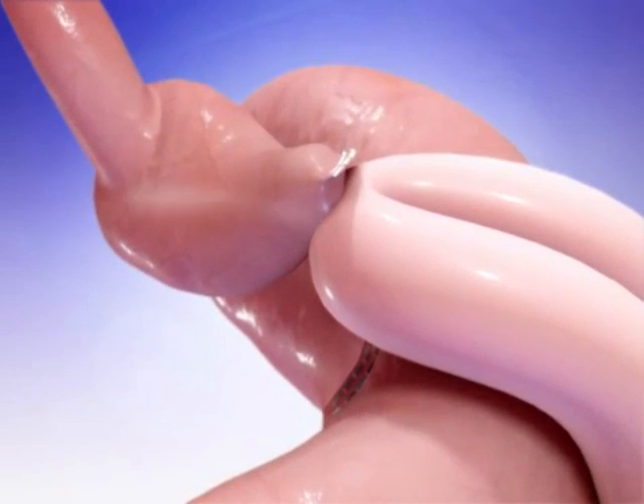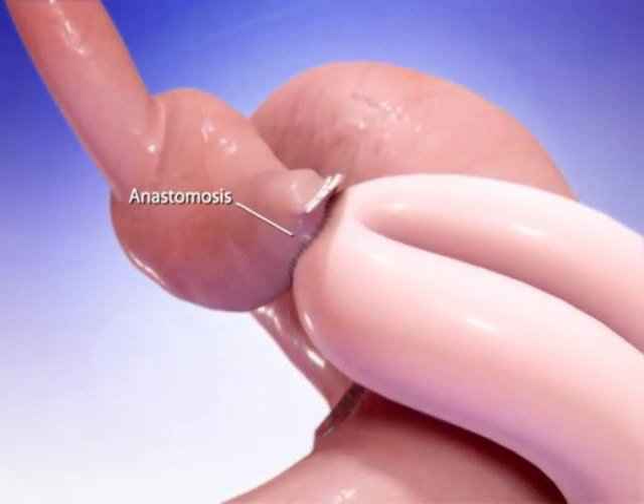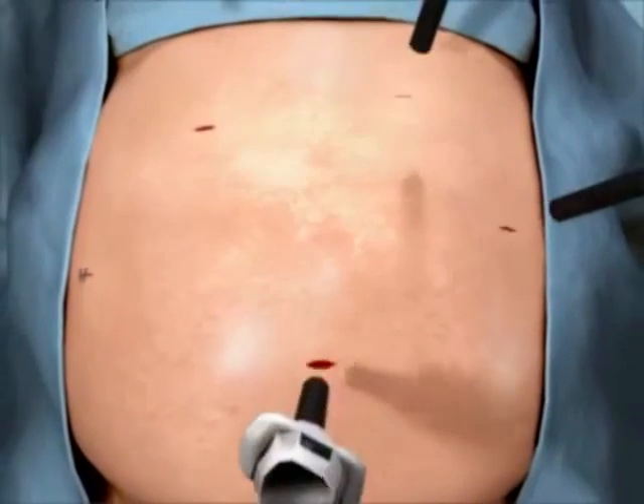This connection point is called an anastomosis. Once this connection is completed, your surgeon will reinforce the outer circumference of the anastomosis with sutures. Finally, your surgeon will close the trocar holes with sutures.